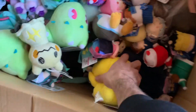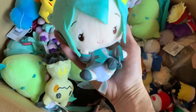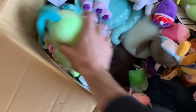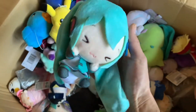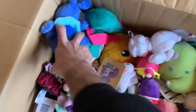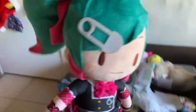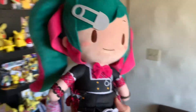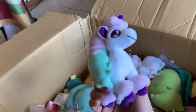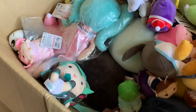Now we're getting to the bigger stuff. We got a Miku - look at this Miku, it's so cute, look at that face! More Miku - look at the face on that one. A Mudkip, Pikachu. Oh, look at that big Miku! I have one of these already - this one's really cute, I love the outfit, the hair color, the little accessories. And more of the Alolan pony car mochi mascots - it's a restock item.